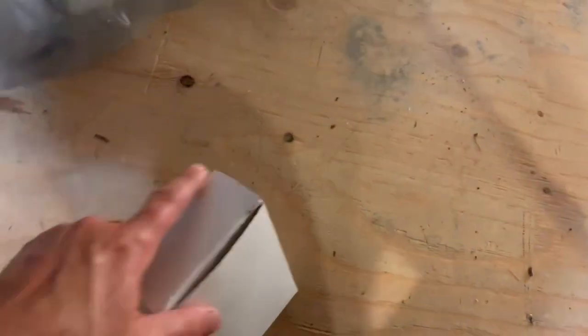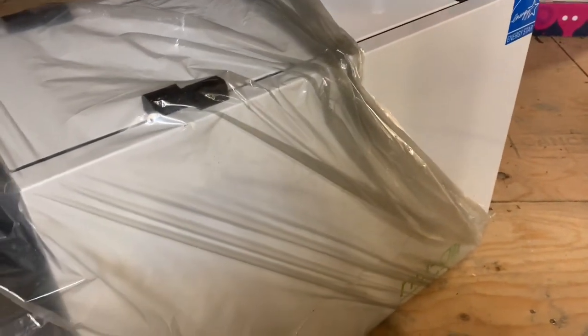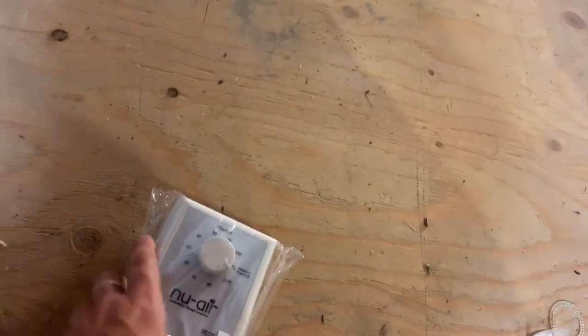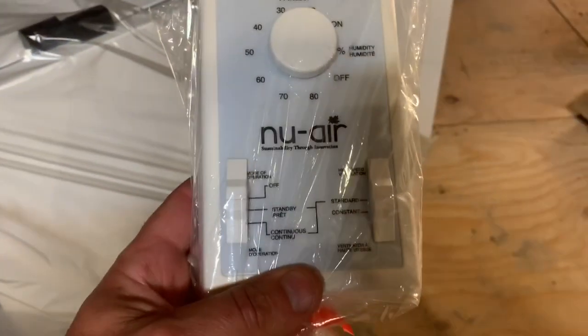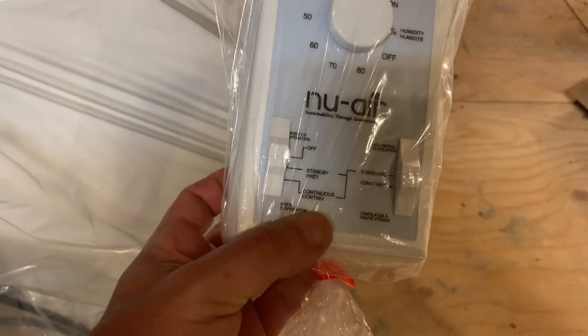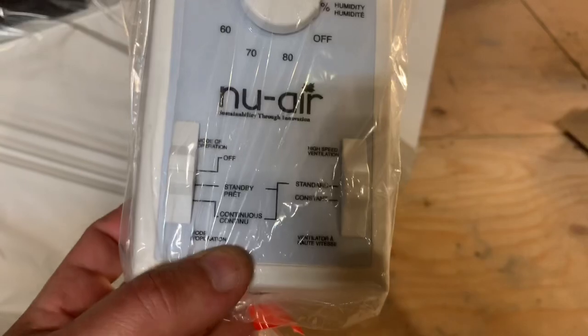It also came with this box here. Let's take a look at that. I want to put a piece of cardboard on the ground because I don't want to scratch it — it looks too nice, like iPhone nice. So here's the control module — the main control module, I've been told. This goes upstairs in the kitchen and you can set the humidity level right there.